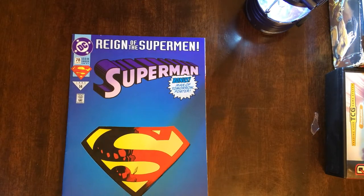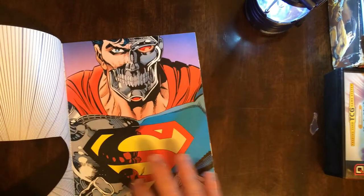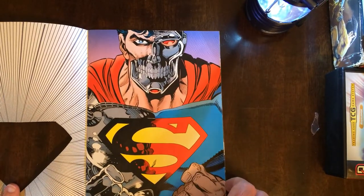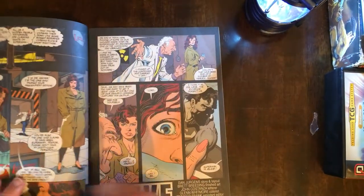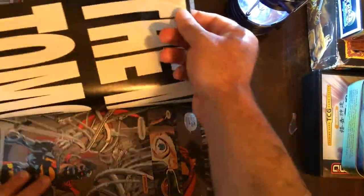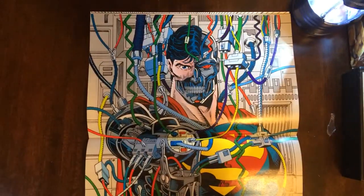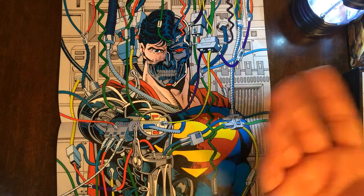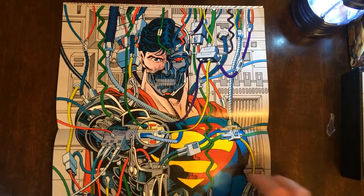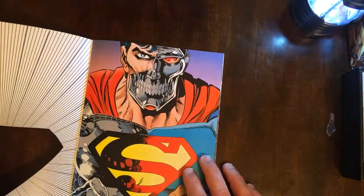Now for the main reason I even picked this mess up — the Man of Steel, the Man of Tomorrow poster. Let's see how this art looks. That's pretty cool. So the Man of Tomorrow — this is it if I unstaple it. This actually is not worth it to me. Not really a fan of this. The coloring is good, but not a fan. We have this on the front cover anyway. I think the best part of the book is this.